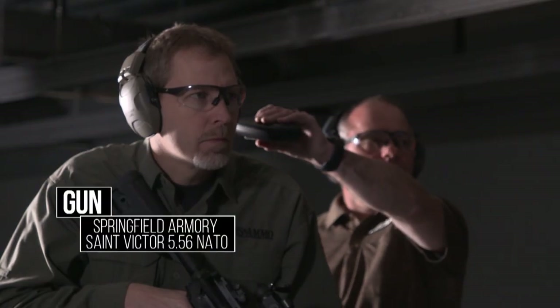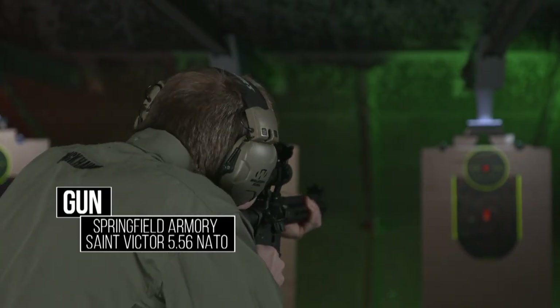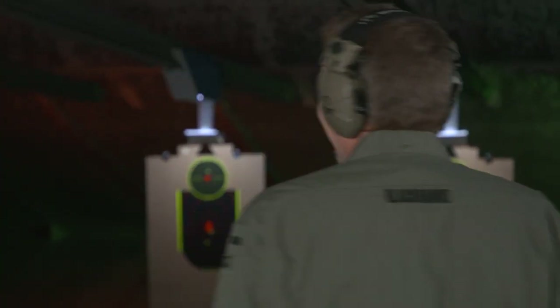Shooter ready? Stand by. That was a 0.395 — and shot out of order, so we're going to make special note of that.